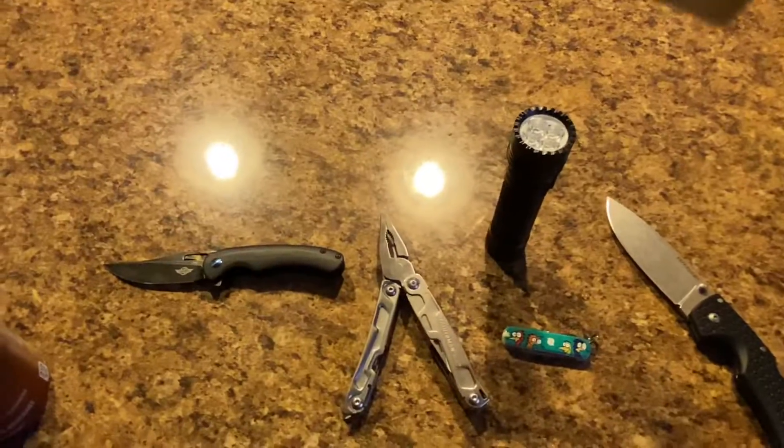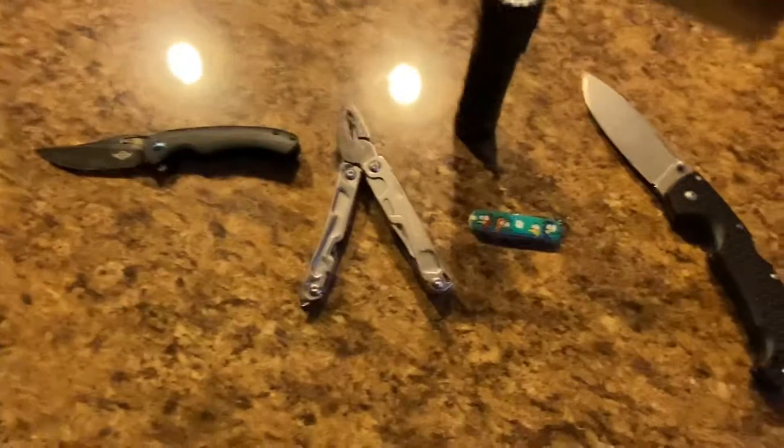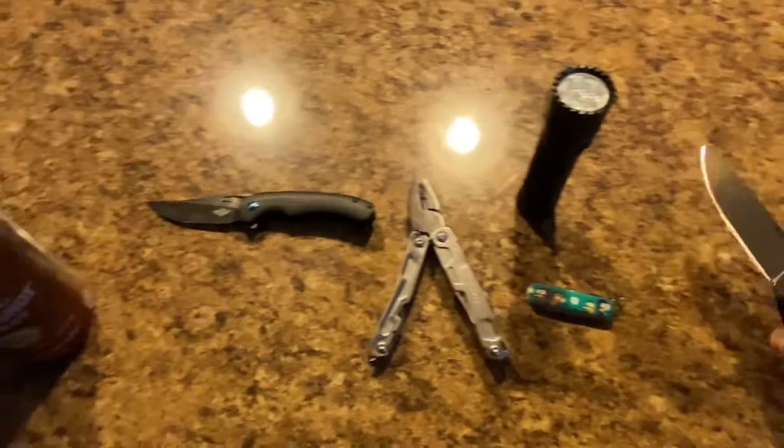Let me know what your EDC is in the comment section below. Like, comment, share, subscribe. Have a great day, be safe, subscribe to my channel for more to come. Remember to use those sharp blades safely, enjoy your day, and have fun. Bye!